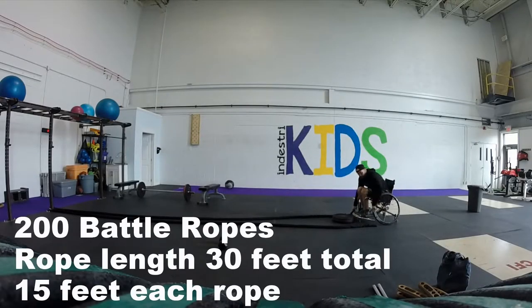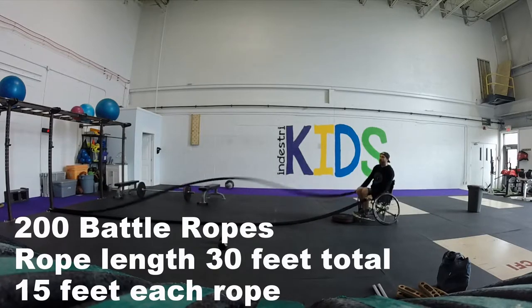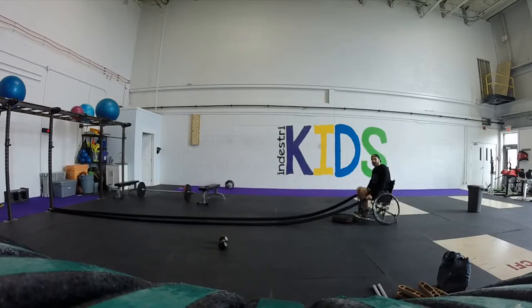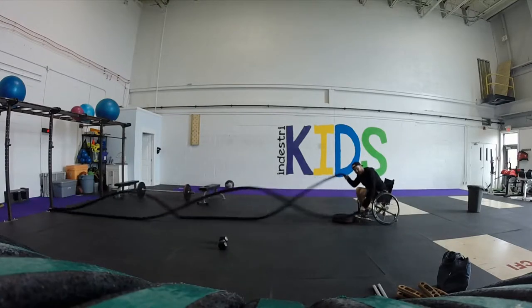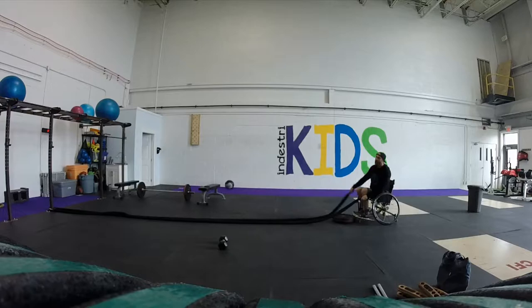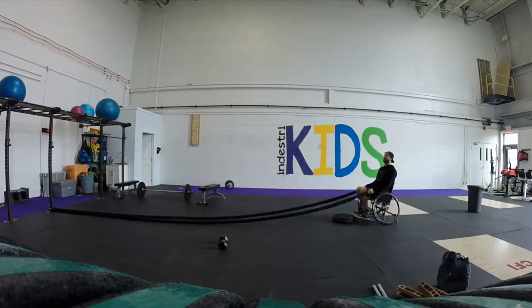For the 200 battle ropes, same as in the open — the rope must make it all the way to the end. You must have a full ripple in the rope all the way in each rep. The 200 is a single rep count, so this is 1, 2, 3, 4. Or if you want to count every other one, that's 100 total reps — 2 for 1. Basically, as long as you're moving and having a full ripple to the end, it's considered a rep.